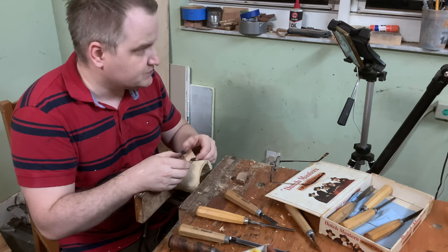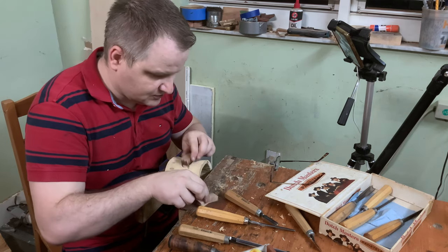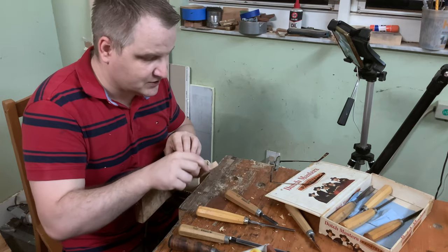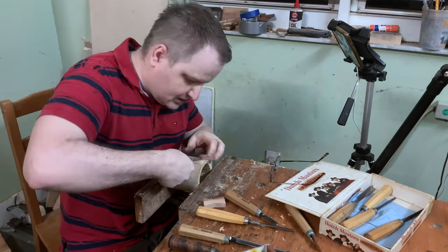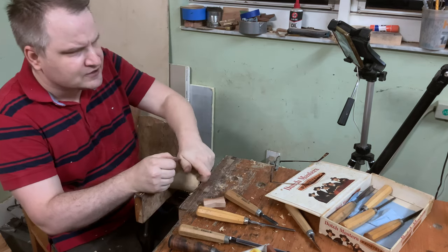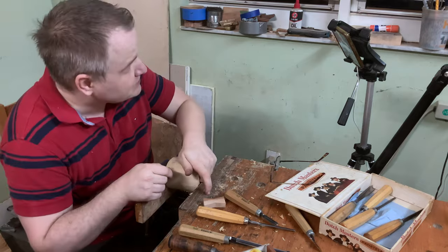The regular bow ties are basically bandages to the work — there's a crack in the table, you create the bow tie, you put the bow tie in, and you're done. The shape doesn't have to be a bow tie; it's just pretty good for mechanical strength. For the fun of it, you can use a cat. I saw another YouTube video where people did dolphins and some other shapes. Even traditionally, it doesn't have to be just a bow tie.